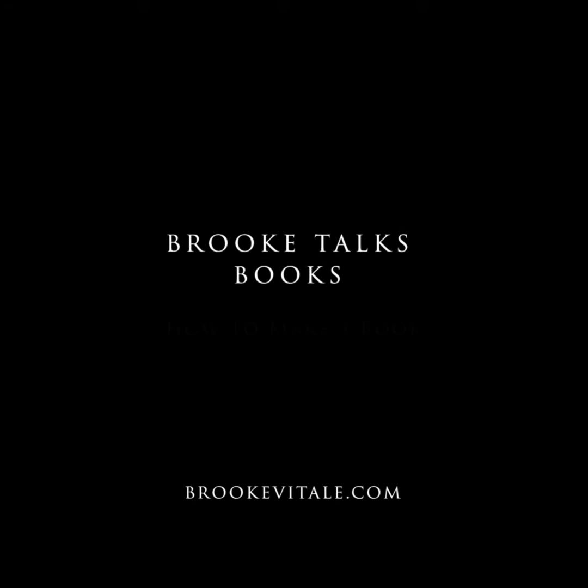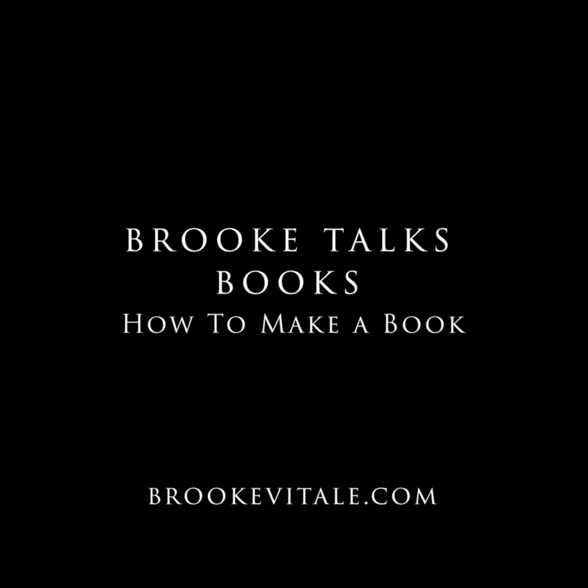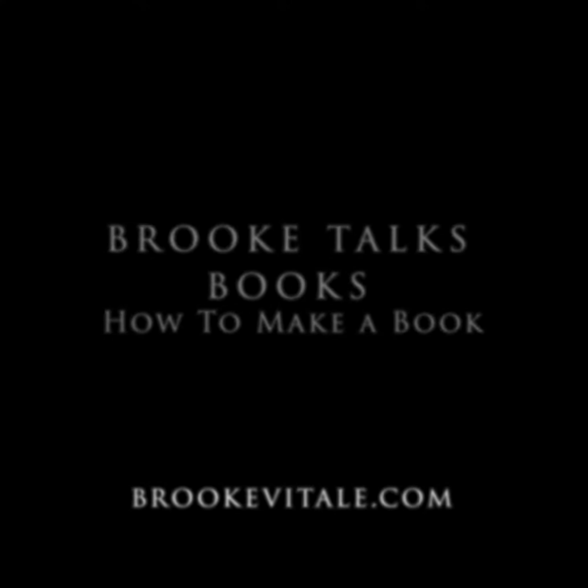Thanks for watching. If you liked what you saw, please subscribe to my channel. For more information on the services I provide, visit me at brookevitale.com.